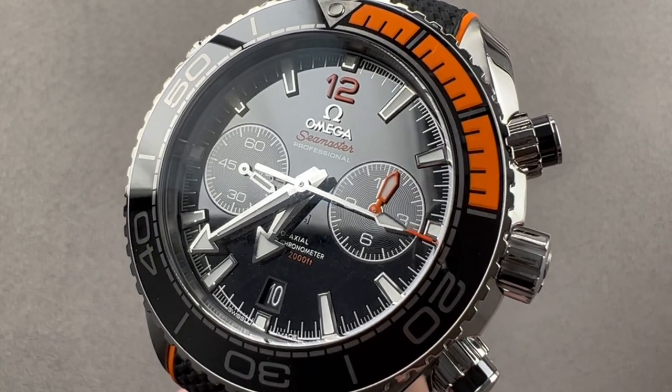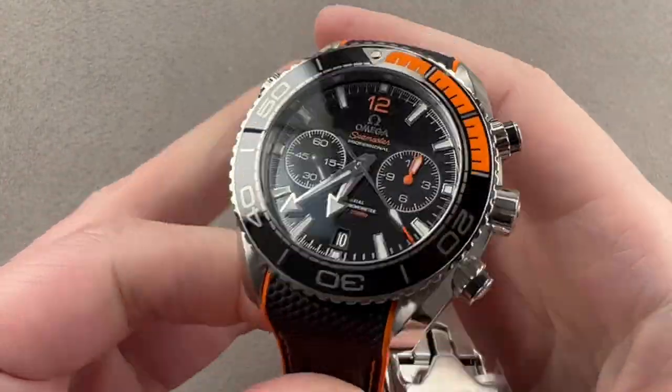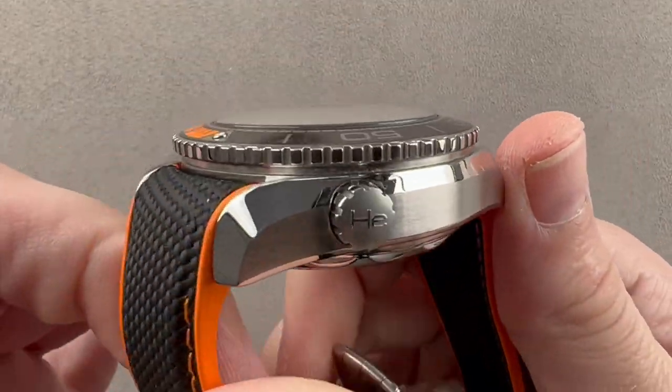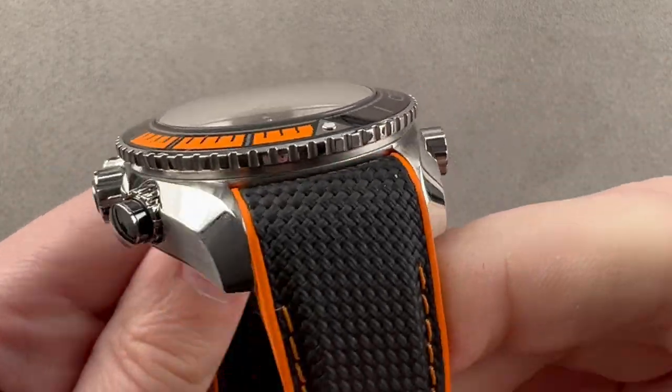Hi, I'm Tim. Welcome to Watchbox and thanks for logging on. If you love this watch, email me at tmaso@thewatchbox.com — it's in the description below. That's your purchase and pricing email question line for buying this or any watch you see on any Watchbox platform. Please reach out to me directly at tmaso@thewatchbox.com for pricing.